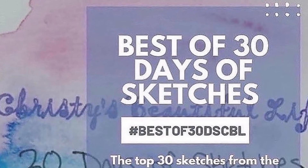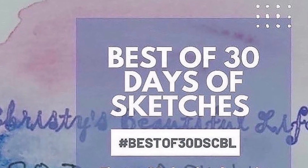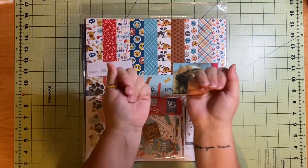Hello and welcome to Scrapping on the Fly. My name is Kristen and I am here with day number 17 of the best of 30 days of sketches with Christy's Beautiful Life.